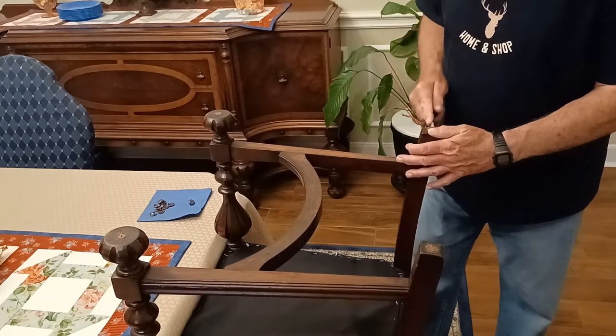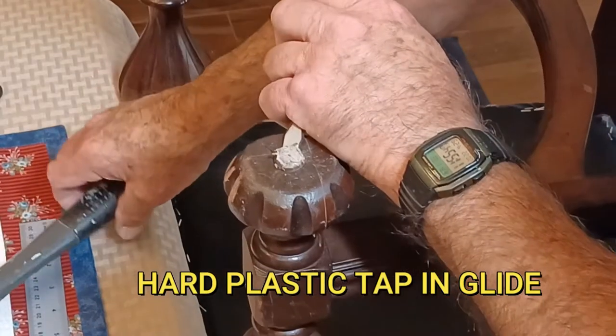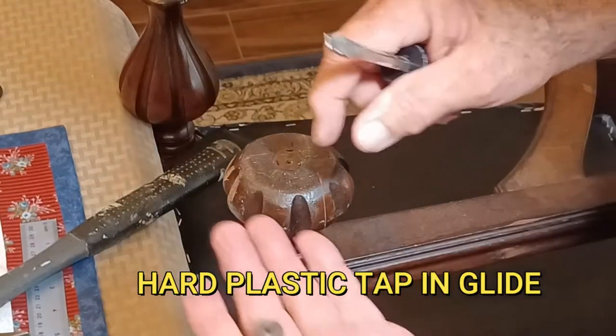This next one is a nail-in type and is a little harder to get off, but the process is just the same. I'm going to tap it with a screwdriver, get up under it, and just pry it out of the chair.